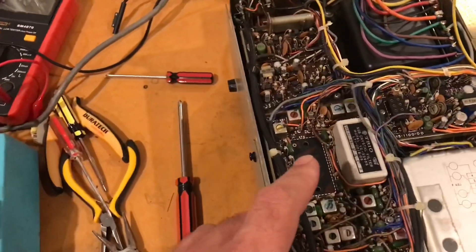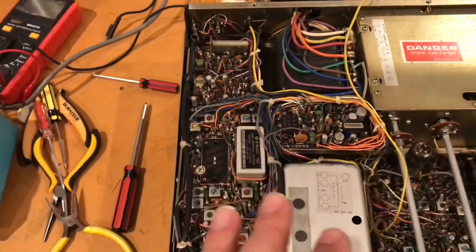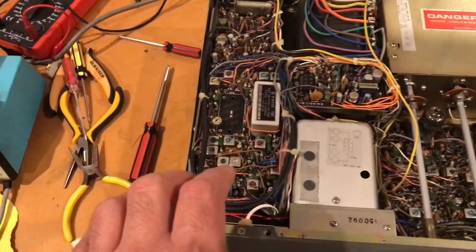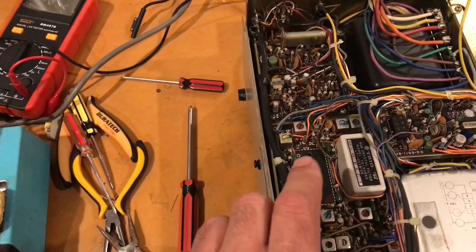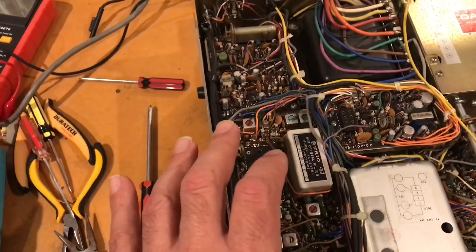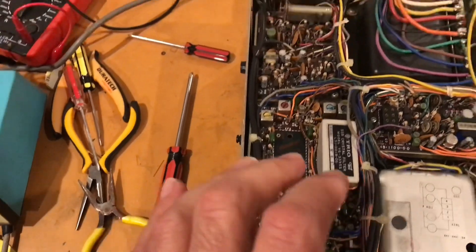Alas, we don't have the CW filter. Apparently when this rig was marketed it was about 600-odd US dollars, and the CW filter alone was like $125. They're quite rare to come by, so I'm going to have to spend a bit of time looking for one of those filters.